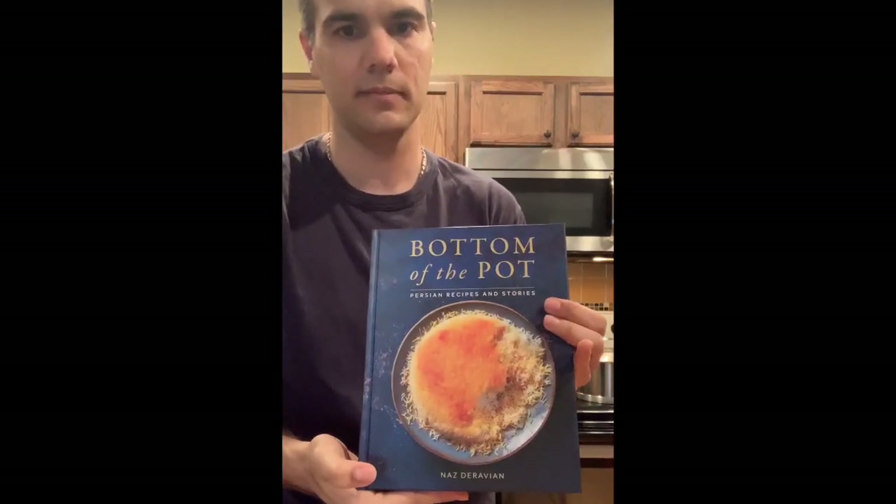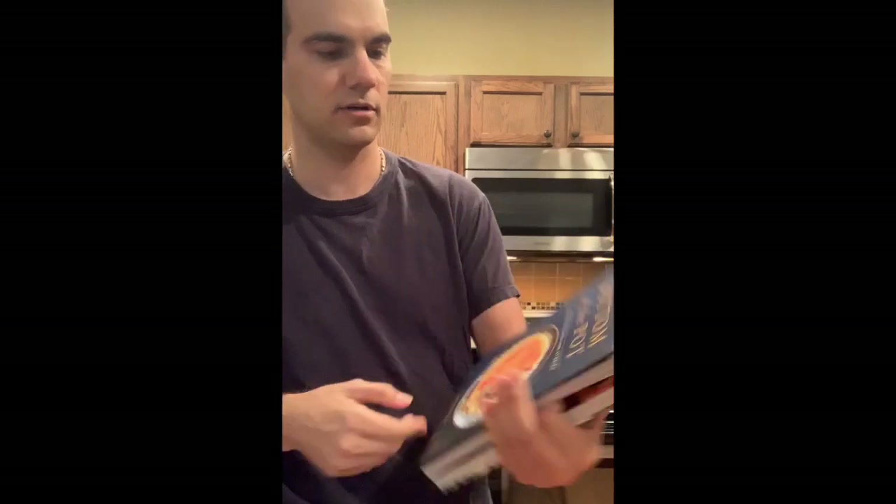Today we're going to be making a dish from this cookbook I got. It's called Bottom of the Pot. It's a Persian cookbook. I highly recommend that you guys buy it if you like Persian food.